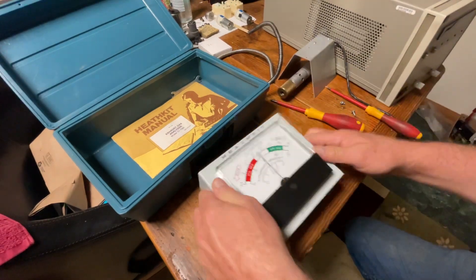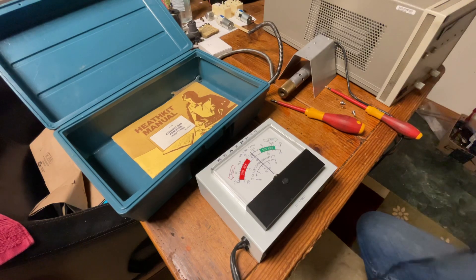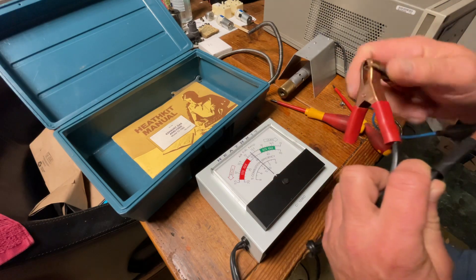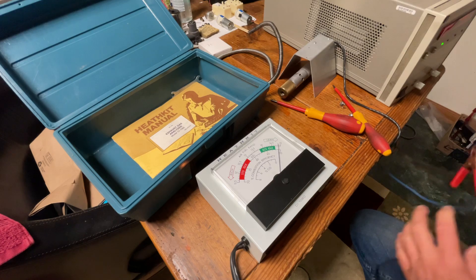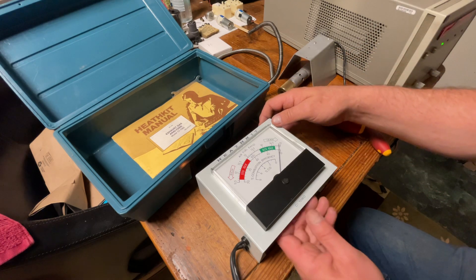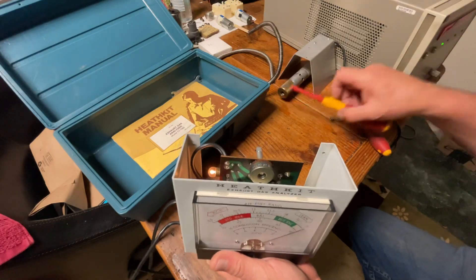You turn this around. I have my power supply here because I don't have a car battery — you can't do this out by the car. Don't start your car yet. What you do is you hook up these two leads to your 12-volt battery, plus and minus. Then you turn this on, and now what we're going to do with the potentiometer here in the back, we're going to adjust this so that it reads exactly 15.